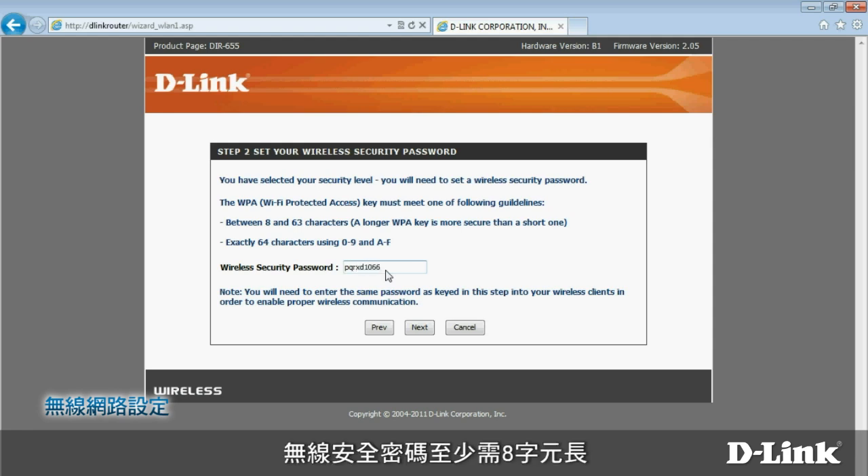The wireless security password must be at least eight characters long. It can include both letters and numbers. When you're finished, click Next.